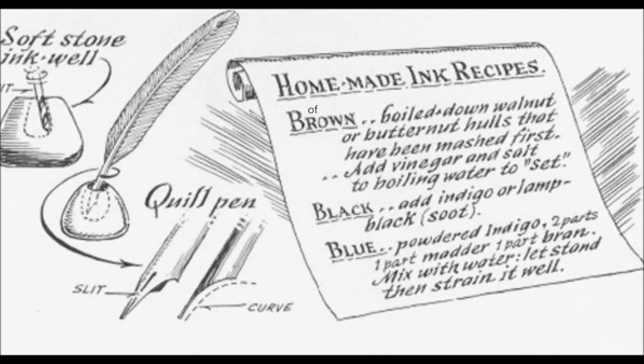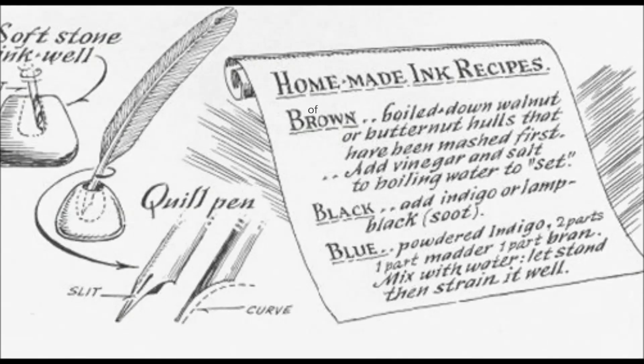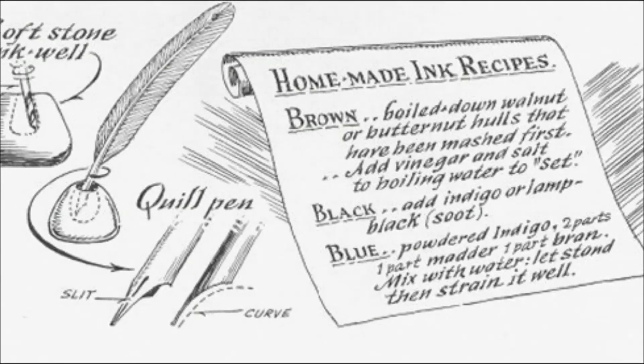Black: add indigo or lamp black, or soot. Blue: powdered indigo — two parts, one part matter, one part brown. Mix with water.